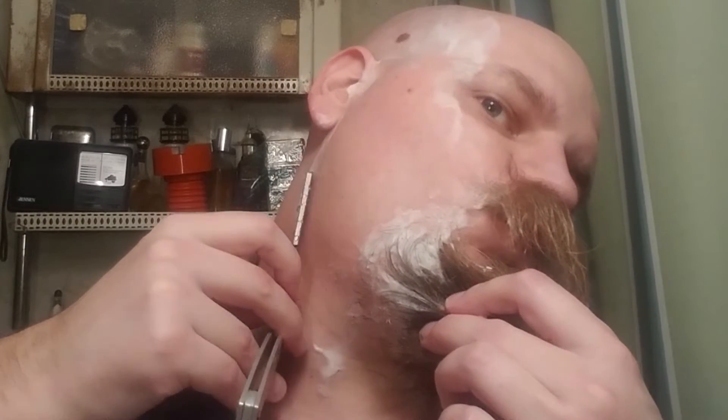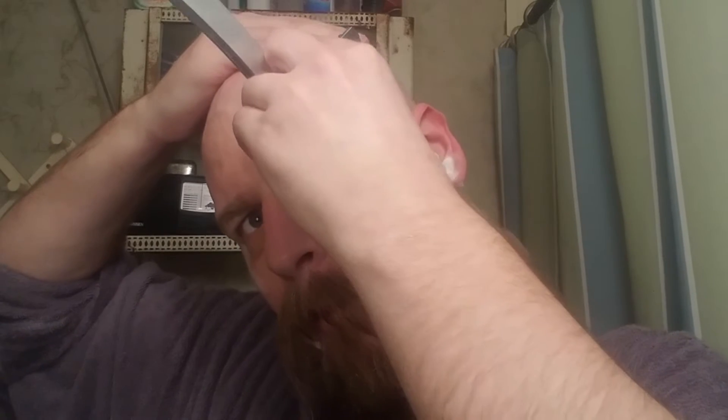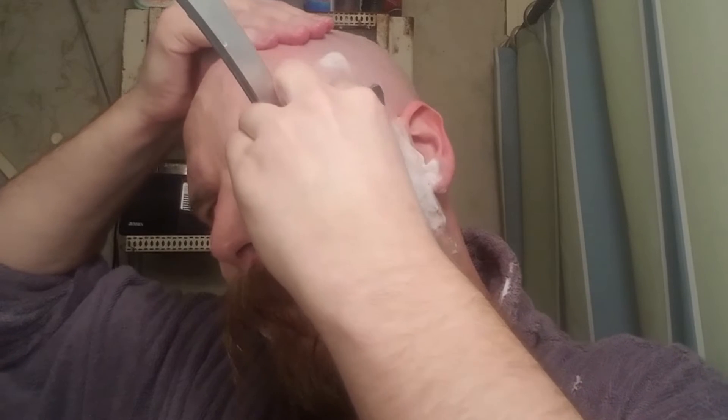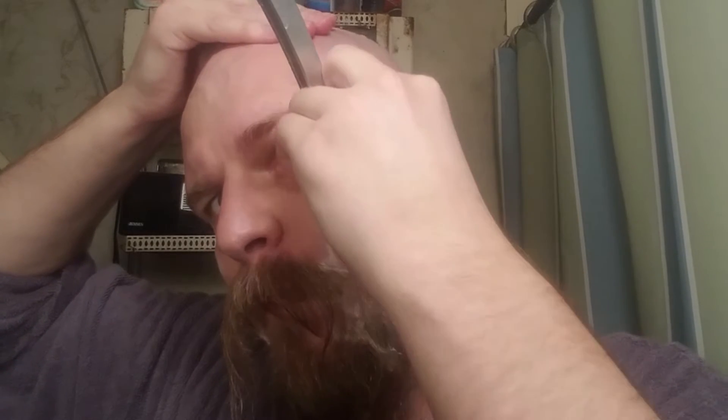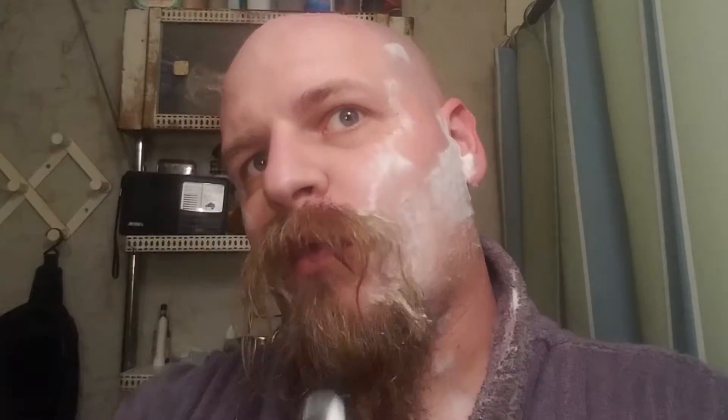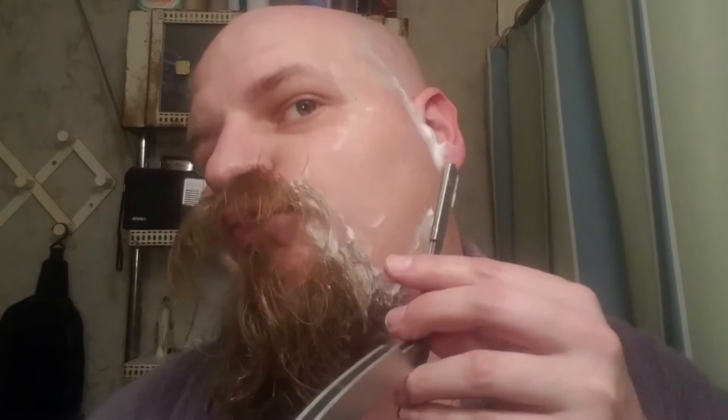Some guys are going to pick up on this a whole lot quicker than I probably am. I find that my complicated areas are right where the cheek or the lower jaw becomes the neck. My left side is a little bit harder to get than my right, and I don't know if that's because I'm not used to using my left hand at those angles, or if it's just that I'm right-handed.